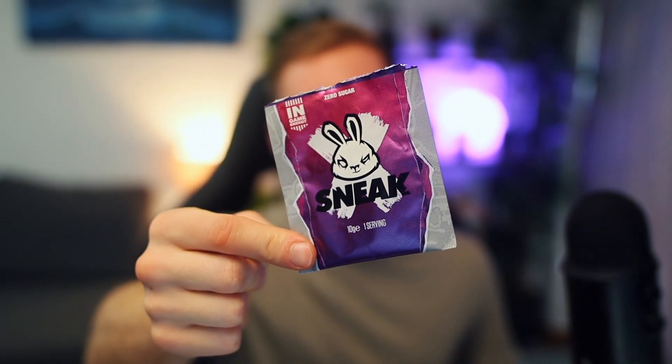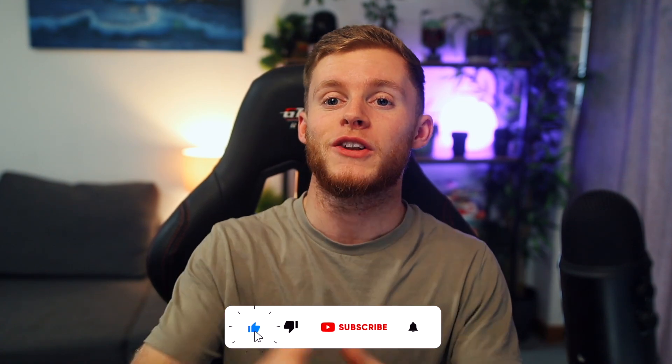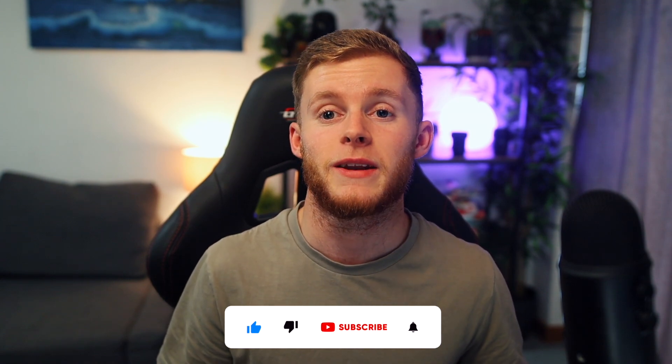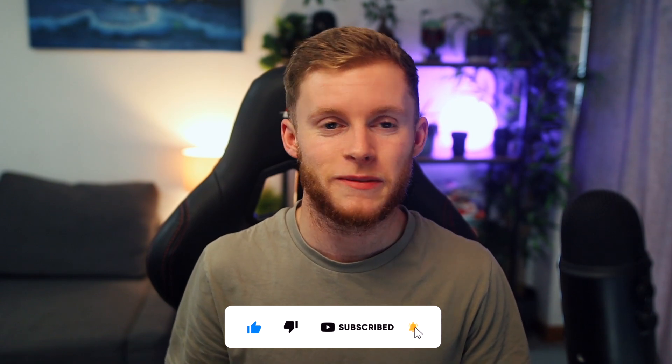That is going to do it for this video where we try the Purple Storm Sneak flavour. If you did like this video, please go down and drop a like. Also, if you are new to the channel and you want to stay up to date with Sneak and G Fuel videos, make sure to subscribe and turn on the post notifications. All my social media links are down in the description too. I'll see you all in the next video — goodbye!